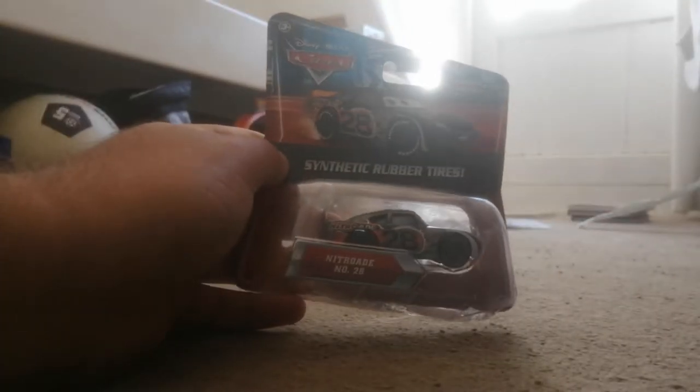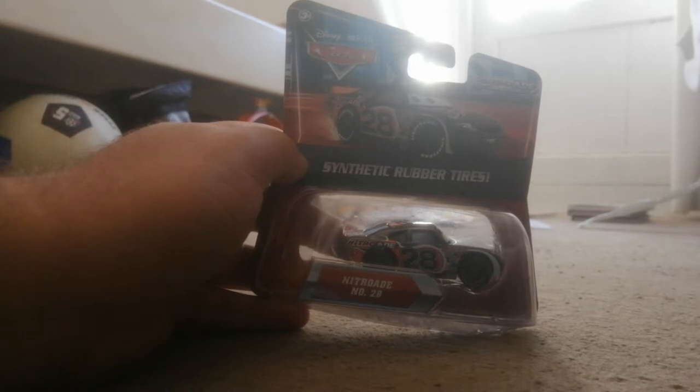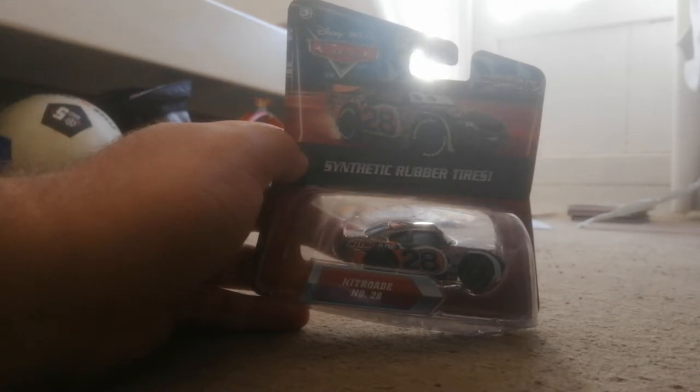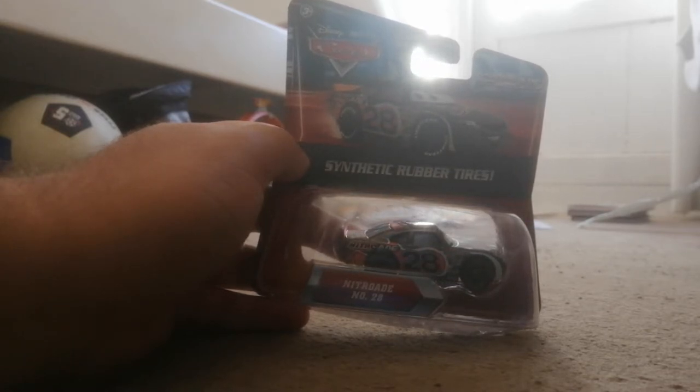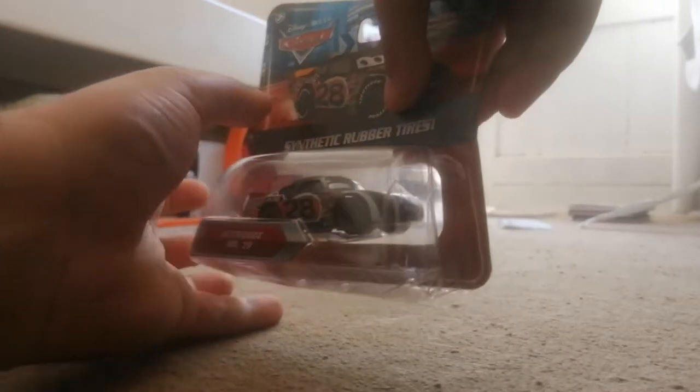I've been wanting this one for a very long time. It just arrived in the mail from Amazon today. I'm not American so I don't call it mail — we call it the post. But here he is, Nitro Aid. Very happy to have this one. Let's unbox him.